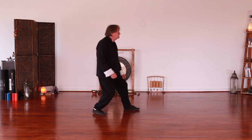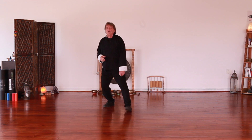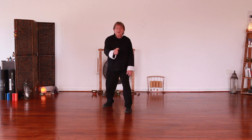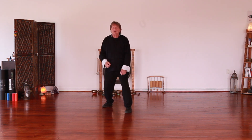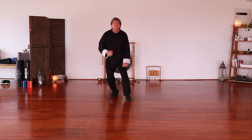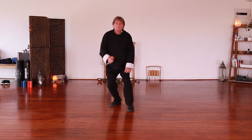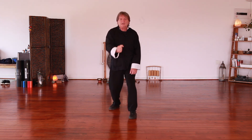The punch must come in using the basic step which we explained earlier. From here, on the centre line of the body, not out here, just to there. So on the centre line it stays tight.